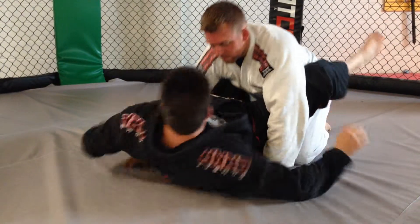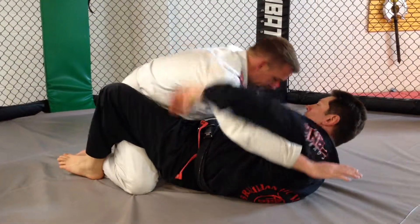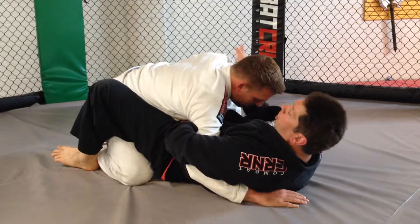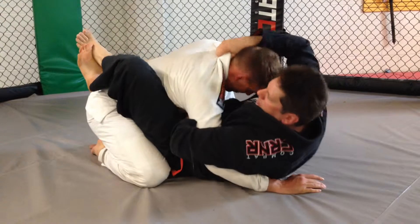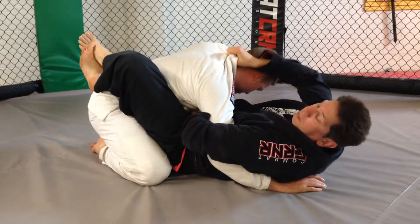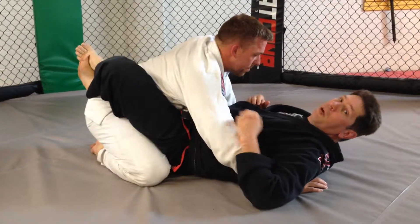Another way to do that same choke — I'll show from this side. I take my thumb, put it up here, hold him down. He starts to posture up, I bring my hand around without changing my grip. Now look at where this choke is — that's a really good choke from the arm wrap armbar.